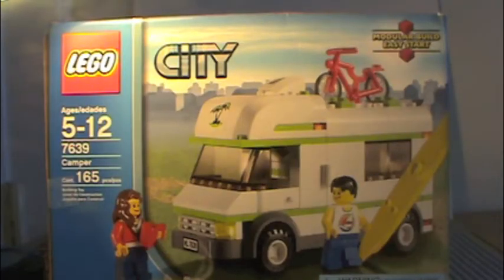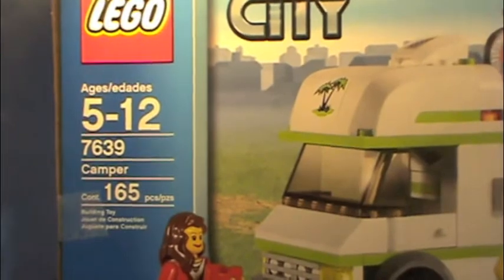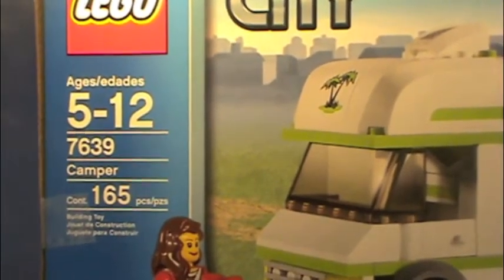Hi, this is LEGO Zone here with another LEGO review. Today I have the LEGO City Camper. I've had it for a while, but I'm just reviewing it now. It's set number 7639, ages 5 to 12, and has 165 pieces.